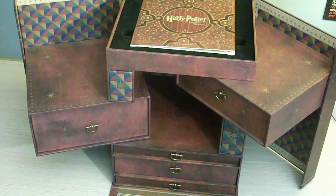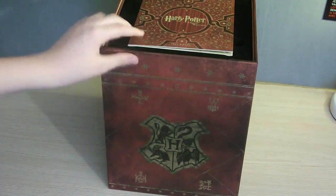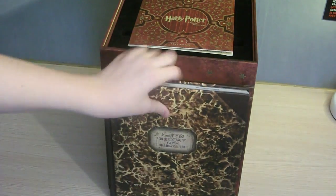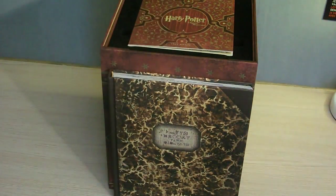Pour revenir sur le coffret, je vais le fermer et le comparer à un livre que beaucoup de fans ont — juste en longueur comme ça. C'est le livre La Magie des Films. Vous pouvez tous comparer si vous avez votre livre et imaginer à peu près sa taille.